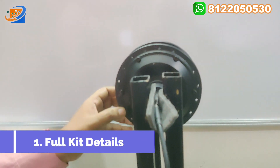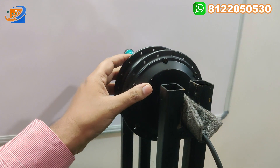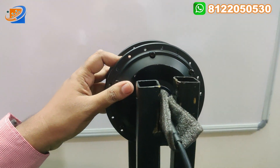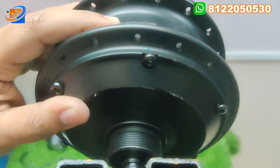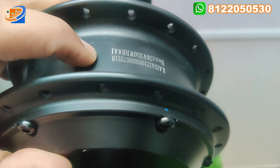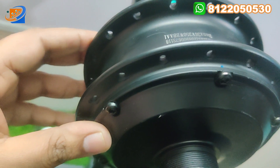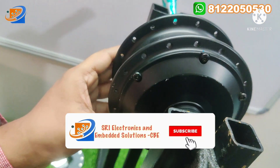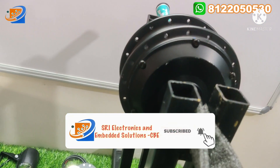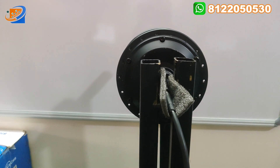First we have the hub motor. This is a 6-inch hub motor, pure copper winding, 36 volt, 350 watts, KSI brand. In the kit there are spokes. You can alter the spokes — if you have new spokes, we can modify them already.